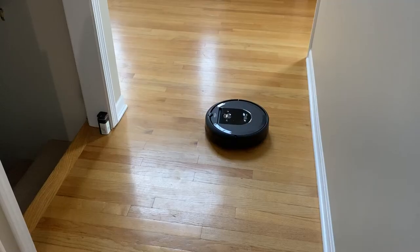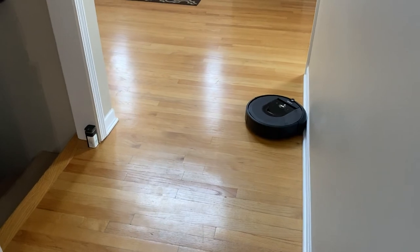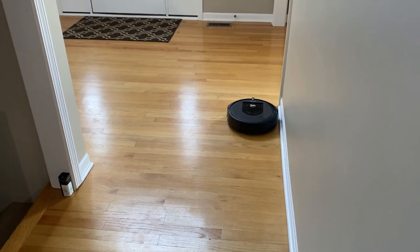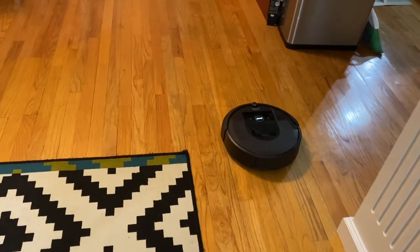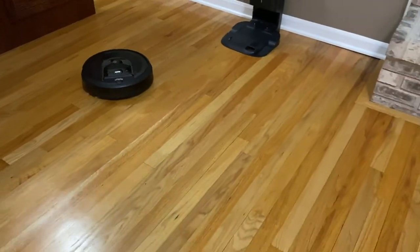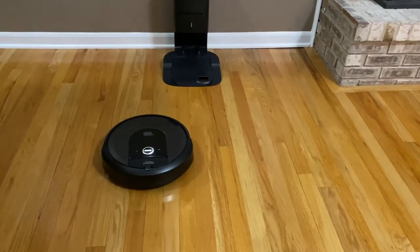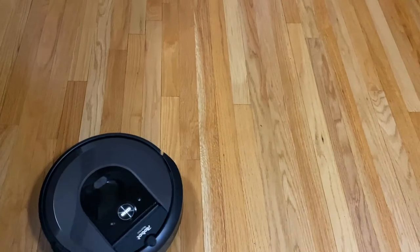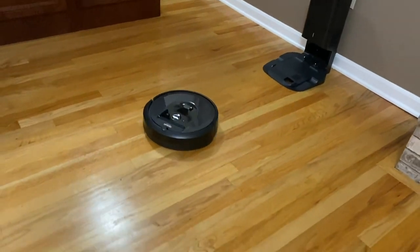Now that I've run it a couple of times through the house I know exactly how long it takes to clean each room, so I can time it to my schedule. It takes roughly about 15 minutes to vacuum my living room since I have a lot of obstacles — otherwise 10 to 15 minutes per room. On my first floor I've got the living room, family room, dining room, kitchen, office, and laundry room, and it takes about 45 minutes to an hour to clean all of those.